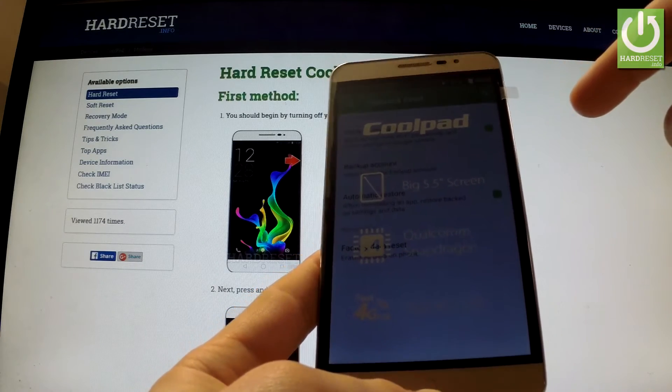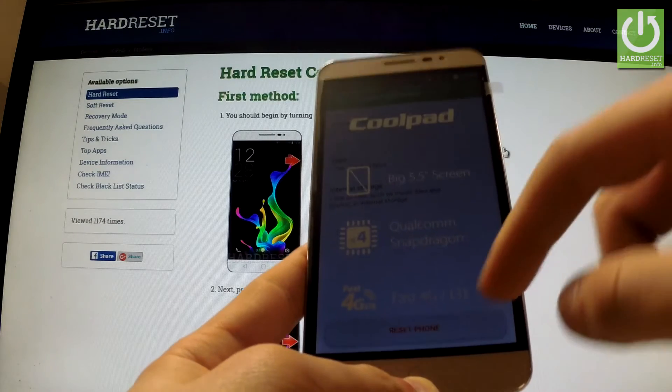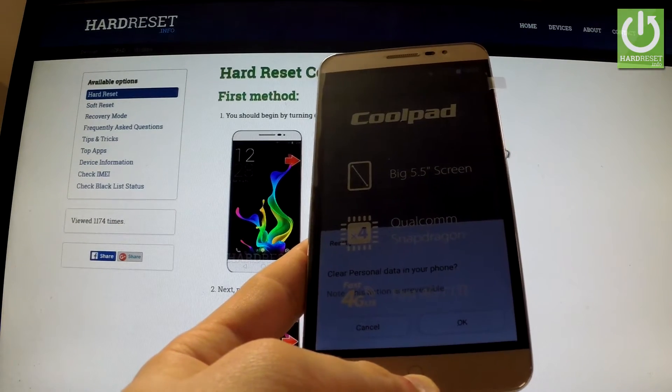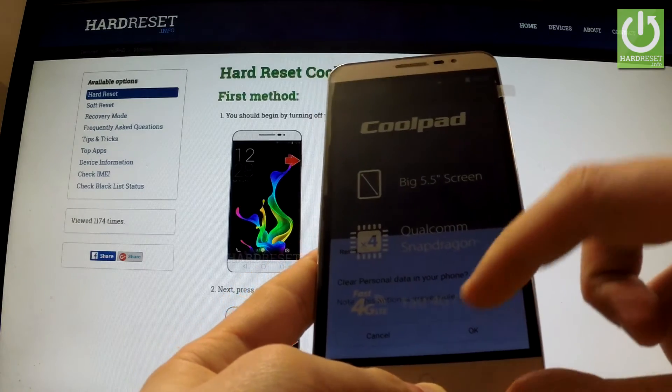Now select Factory Data Reset, then choose Reset Phone. If you are sure that you want to erase all your personal data and customized settings, just tap OK.